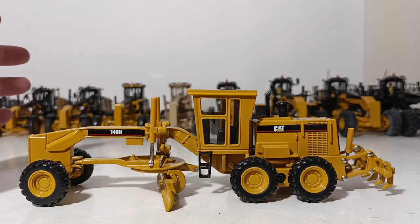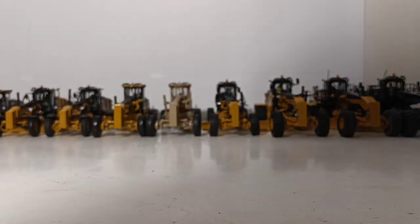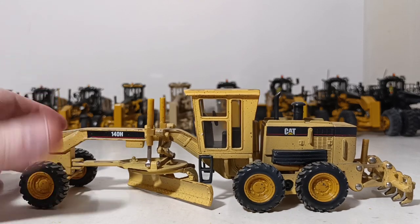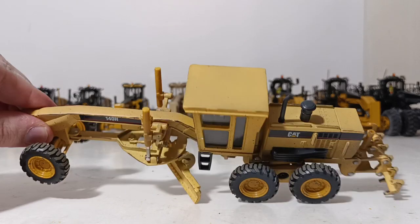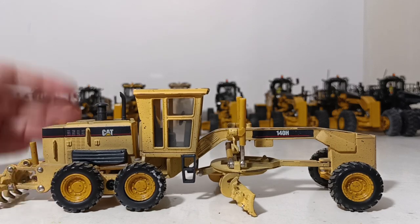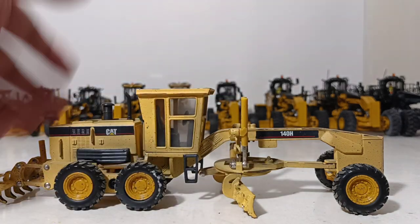It was so commercially successful in the collector market that they did four versions. This is the main mass-produced one. Then Norscot a few years later came out with the 140H weathered version — a factory-weathered job, not a custom. You have the mud, splash marks, mud on the tires. The rumor goes that no two of these are alike because of the way the factory applied the dirt and splash effects, though I can't confirm that.